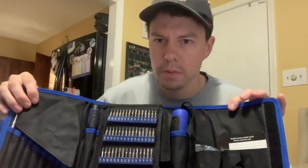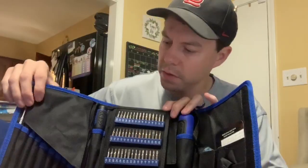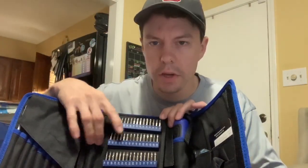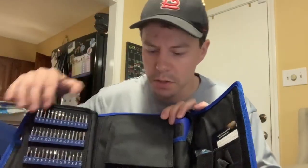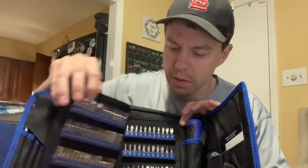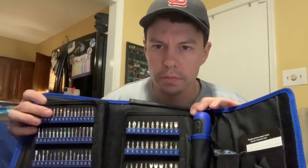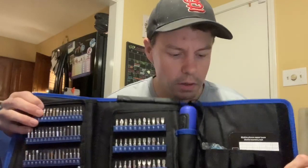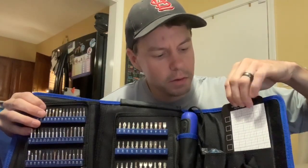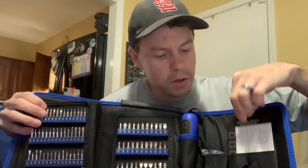I'd like to introduce you to the 142-bit screwdriver set with 120 bits. It has two screwdrivers and comes in a carrying case so you can find everything you need. It's very organized — it has hex head bits, star bits, slotted bits, and specialty bits especially for repairing your phones: any type of phone, Apple, Samsung, any generic phone. It has a magnetic set where you can put your bits on.